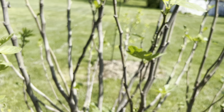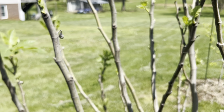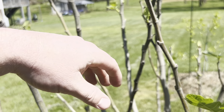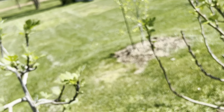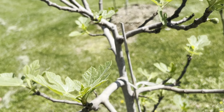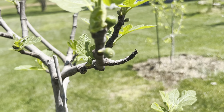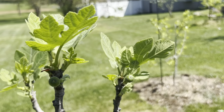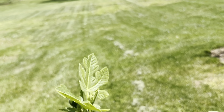This is supposed to be a brown turkey but there's a possibility it could be something else, because the leaves actually look very similar to this one which is a Celeste. It's got some Brevas on it as well.